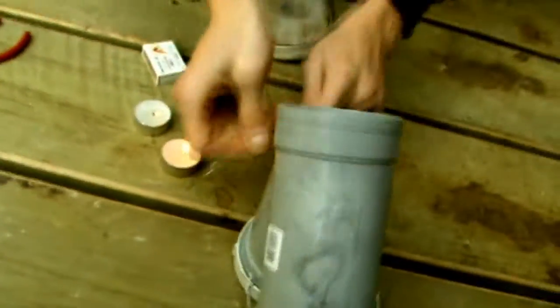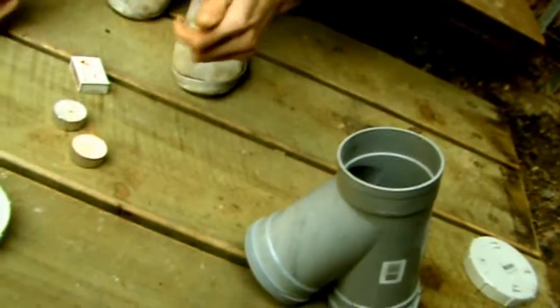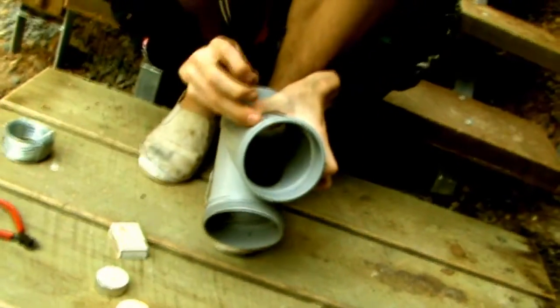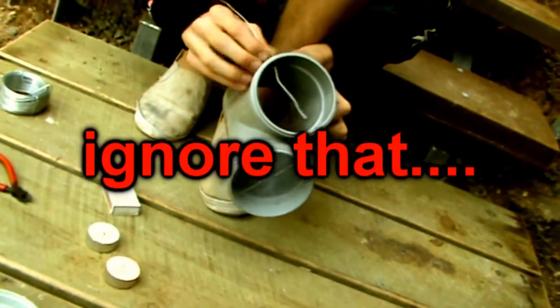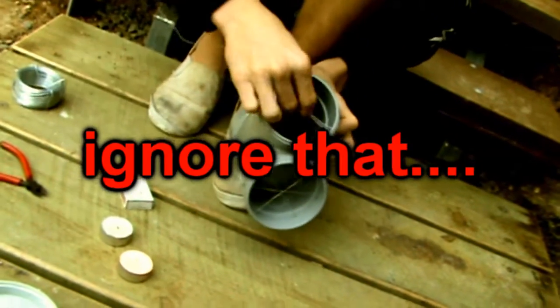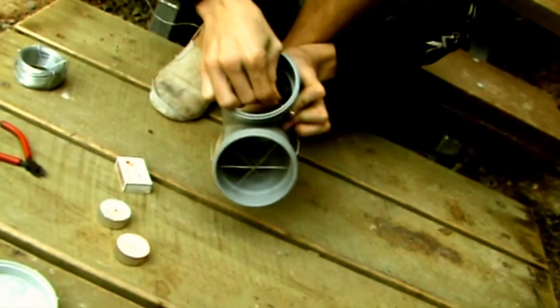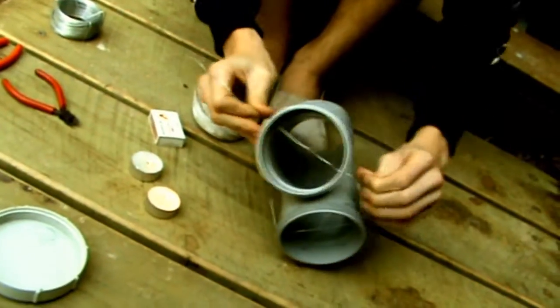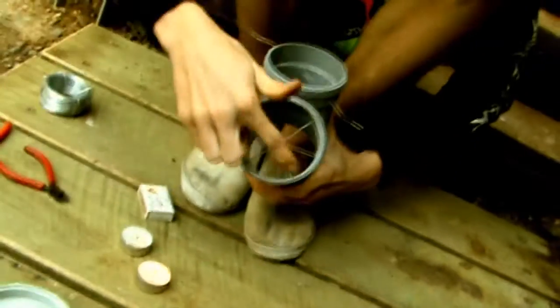Then we can put that piece of wire through there and thread the wire through. You just have to do that two more times. It's simple as putting thread through a needle — which ironically isn't that simple sometimes. So that's one done, and we're going to have to do two more.